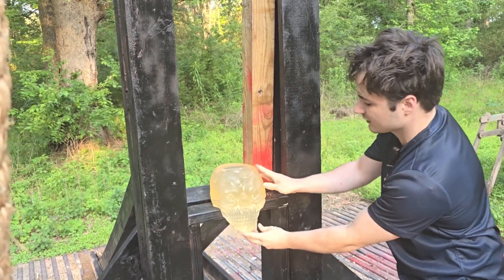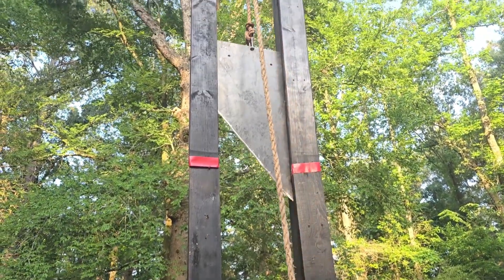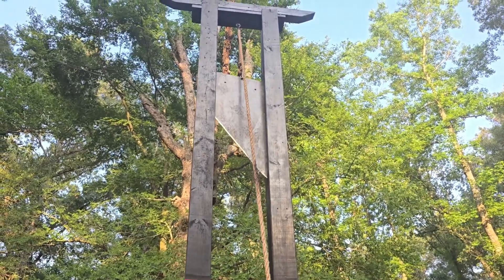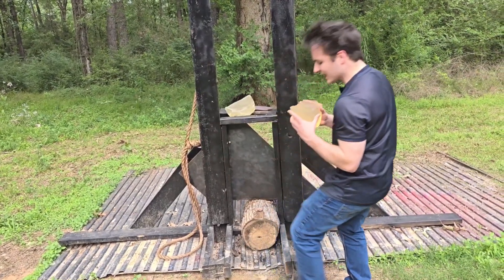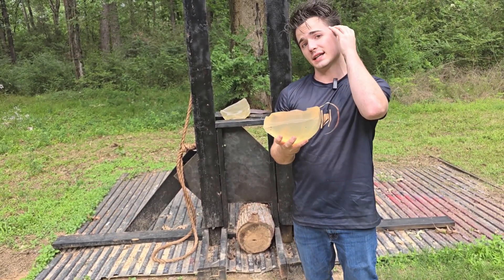I probably don't need to pull the guillotine blade all the way to the top just to chop through what's essentially human tissue, but I mean, why not? Okay, that was actually better than I thought it was going to be. It sliced through just like butter.